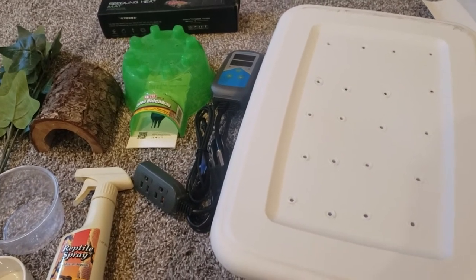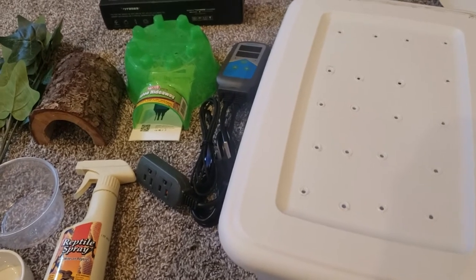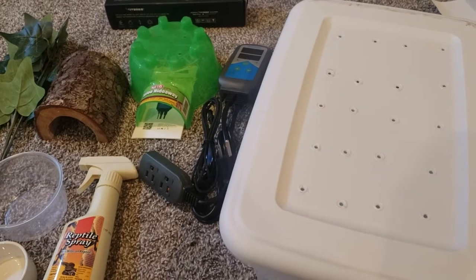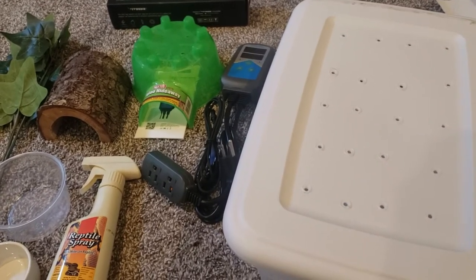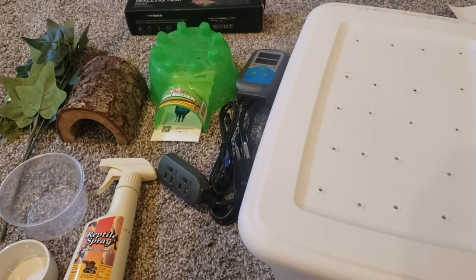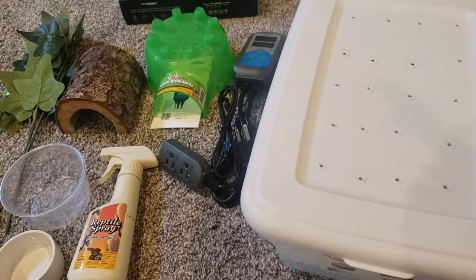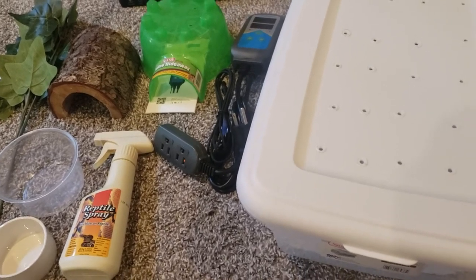When she comes in, the first thing I am going to do is check her chin. There's a fold on the bottom of their chin and mites like to hang out in there, and I'll check the inside of her mouth. After that, when she comes home, I also like to do a quick 15-minute soak because sometimes if they have external parasites on their body, they'll come out in the water.